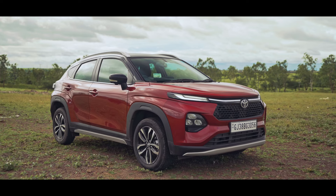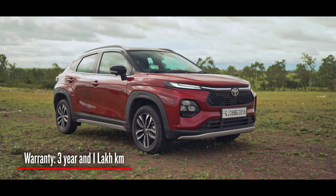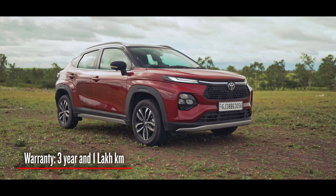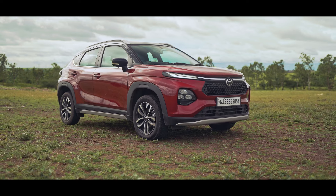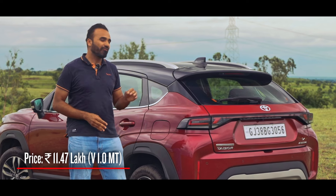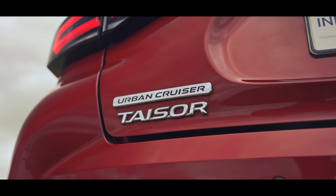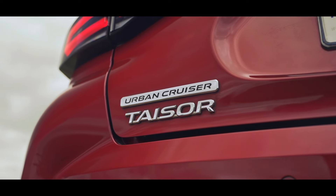At the same time you get a three-year and one-lakh-kilometre warranty with the Toyota Tizer, as opposed to the two-year and 40,000-kilometre warranty with the Fronx. If you ask me, I would buy the Tizer over the Fronx, and in fact it's such a lovely city car I would probably recommend it to anybody looking for a car in this price range.